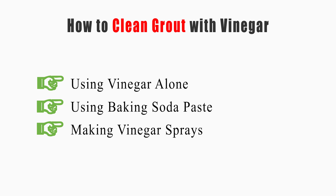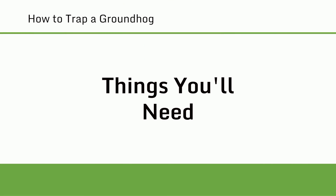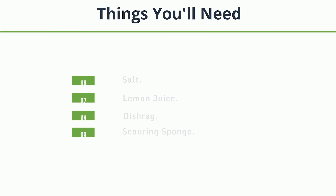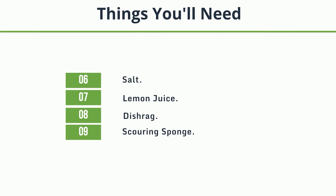Now let's get started. Things you'll need: Make sure to use vinegar, a spray bottle, toothbrush, baking soda, ammonia, salt, lemon juice, dishrag, and scouring sponge.